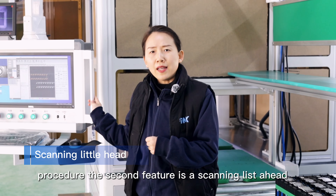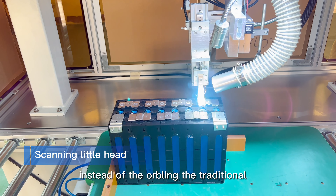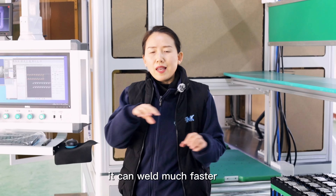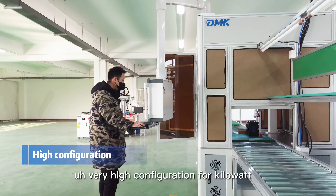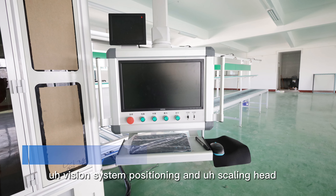The second feature is a scanning laser head. Instead of the traditional welding head that needs to orbit through circles, with the scanning head it can weld much faster. So this machine is a really top-level, very high configuration: 4kW, vision system positioning, and scanning head.